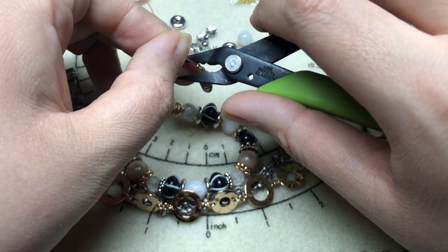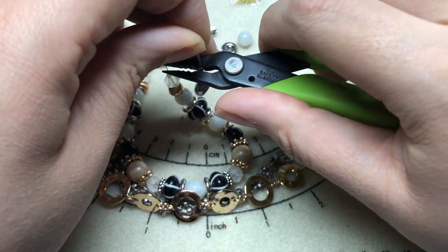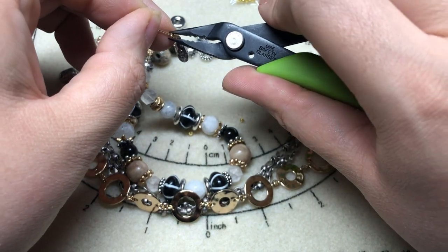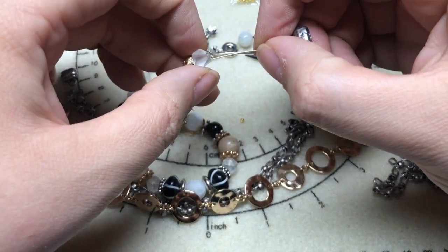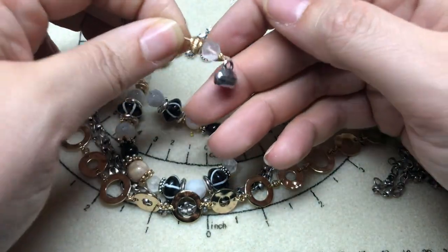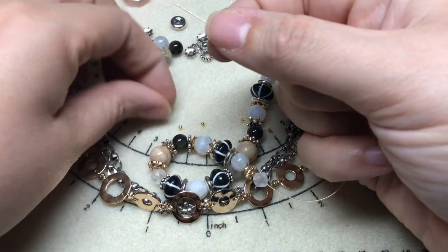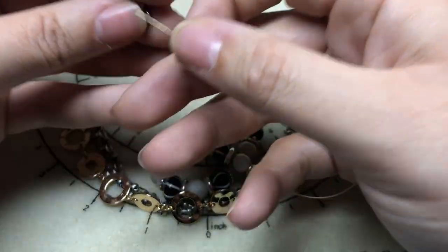Put that in the largest valley of our crimp pliers and squish. Then turn sideways and squish again, and squish at the end. I'm just going to slide that extra tail into some of these beads. I can put a crimp cover on at the end. Then I'll come down to the other end and do the exact same thing on the other side of our necklace.